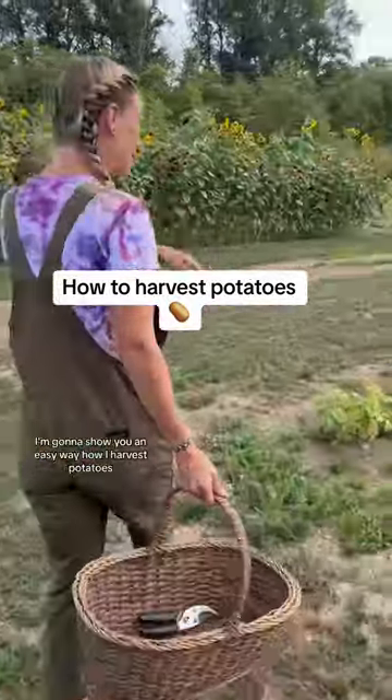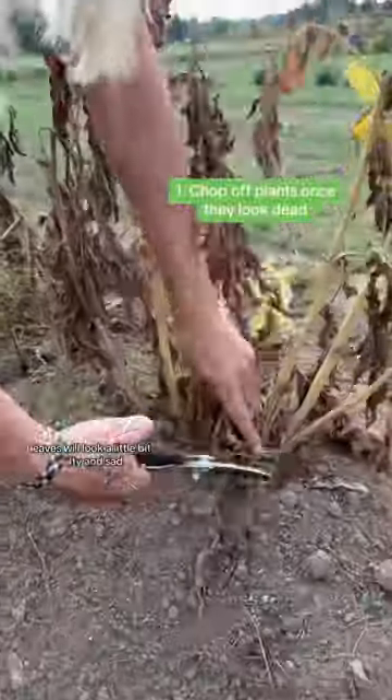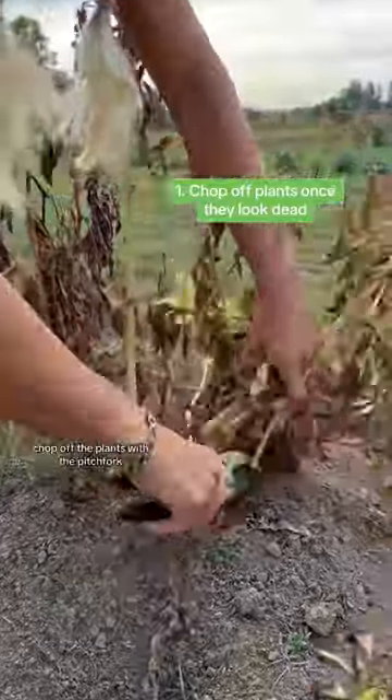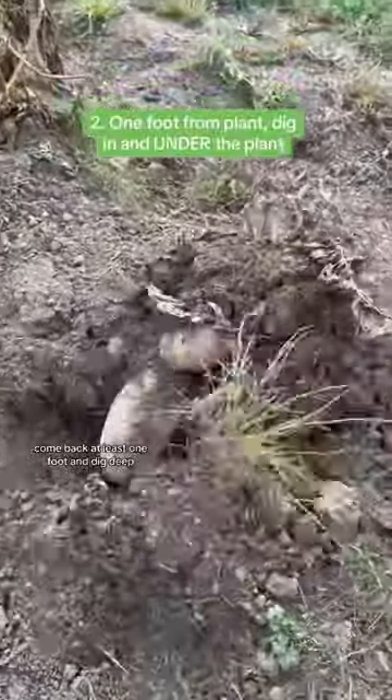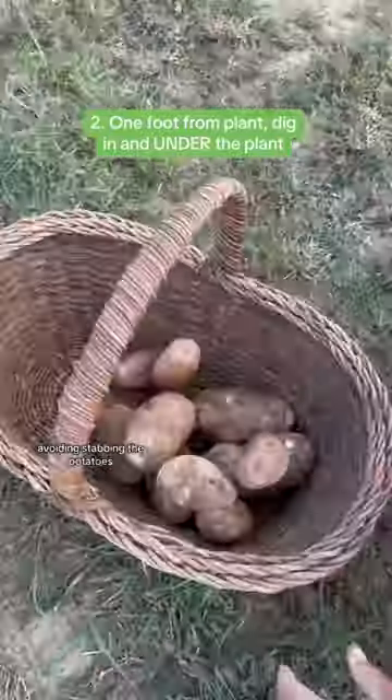I'm going to show you an easy way how I harvest potatoes. When the tots are ready, leaves will look a little bit wilty and sad. Chop off the plant. With a pitchfork, come back at least one foot and dig deep, avoiding stabbing the potatoes.